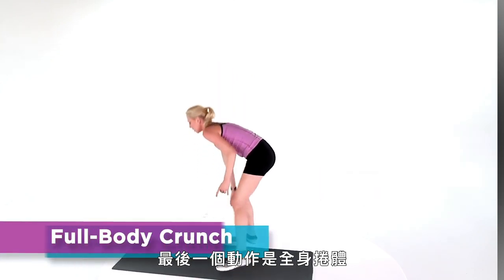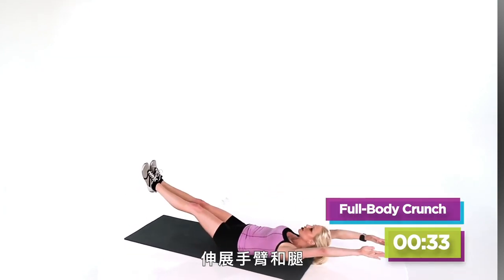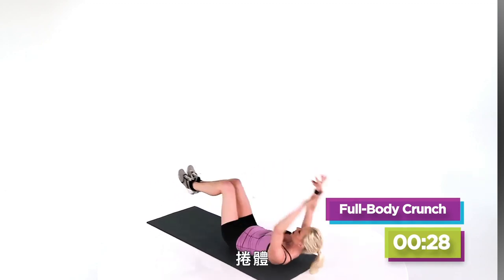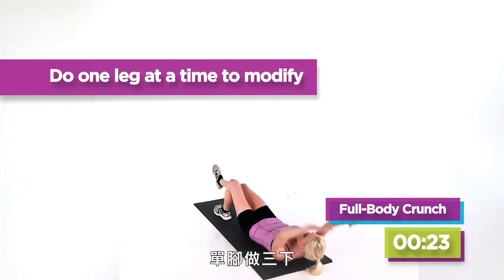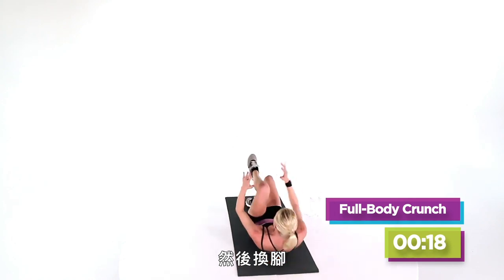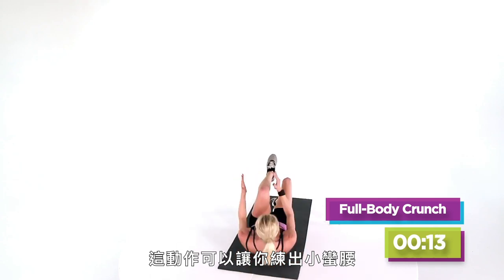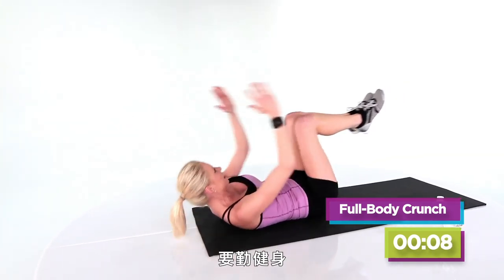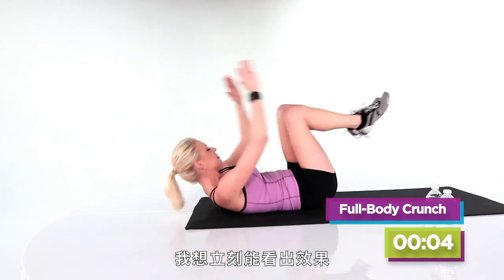Our last move is a full body crunch. Get back on the ground, extend your arms and your legs, and then crunch all the way in. Extend, crunch. If you need to modify, do one leg at a time — do three reps and then switch. Here you're working not only the middle part of your tummy but those obliques, cinching in that waist. Getting ready for bikini season — I think it's an all-year-round endeavor, honestly.